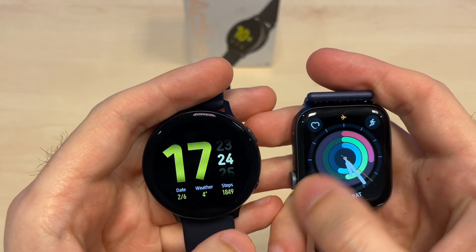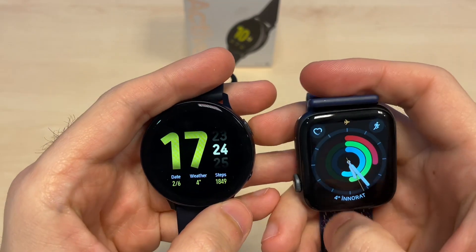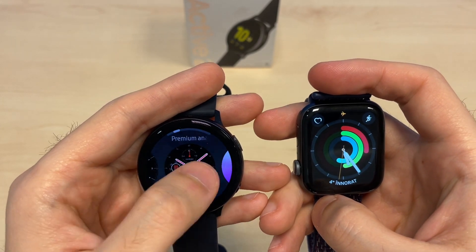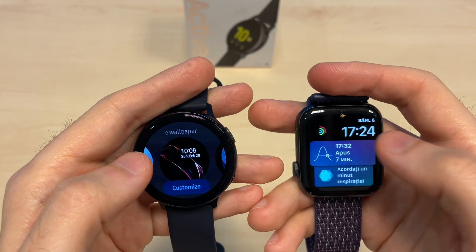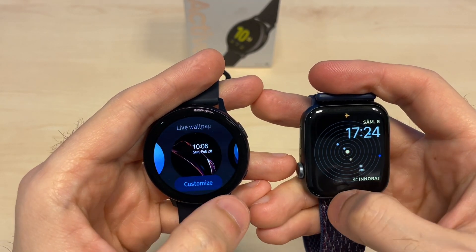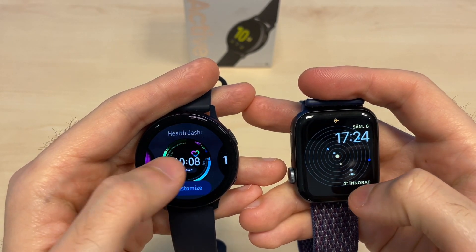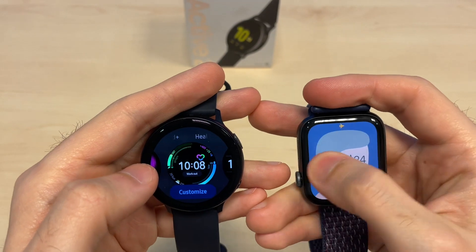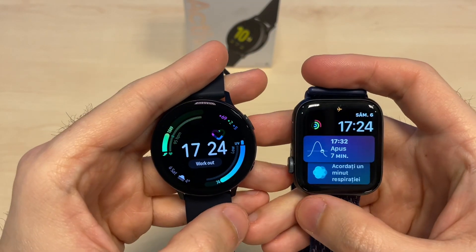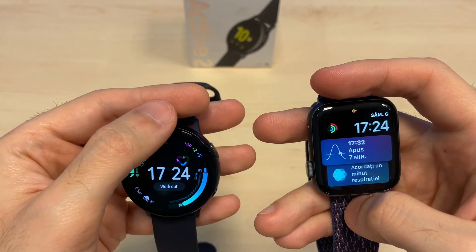Let's take a closer look at the watches. They both have watch faces that can be changed. On the Galaxy you press and hold to switch through the faces, and on the Apple Watch it's similar — you just swipe and the face will change. You can download a lot more from the app store.